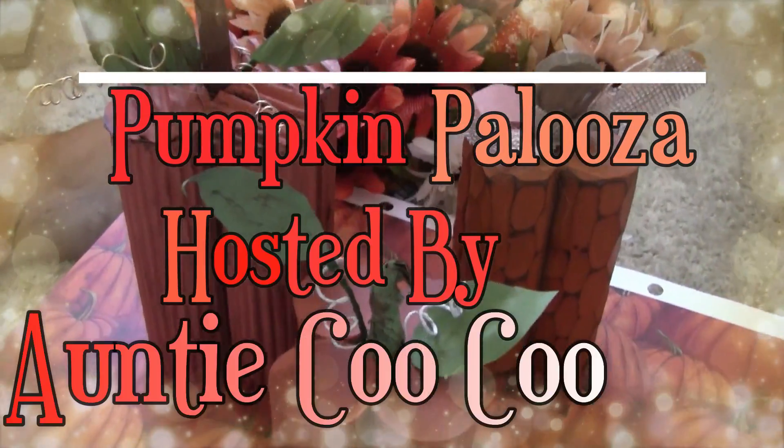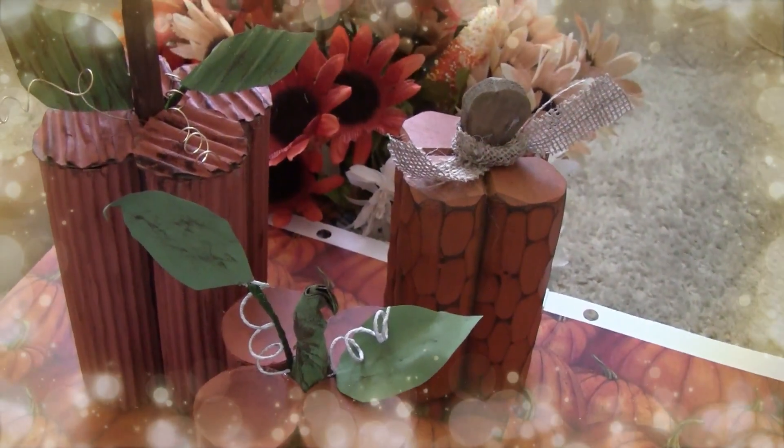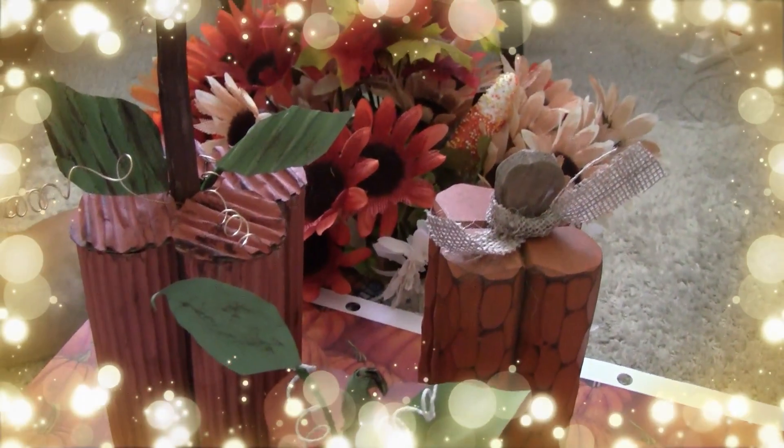Hey everybody, I am excited to be participating in this Pumpkinpalooza 2018 hosted by Auntie Cuckoo. Thank you again Val for hosting this. This was so much fun.